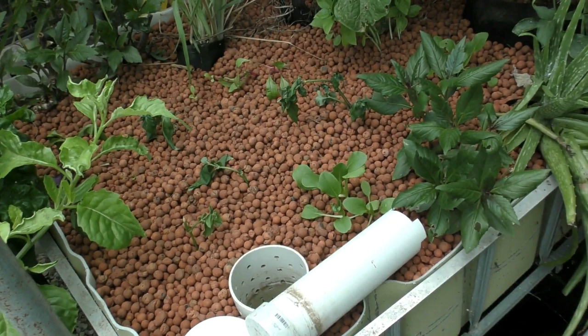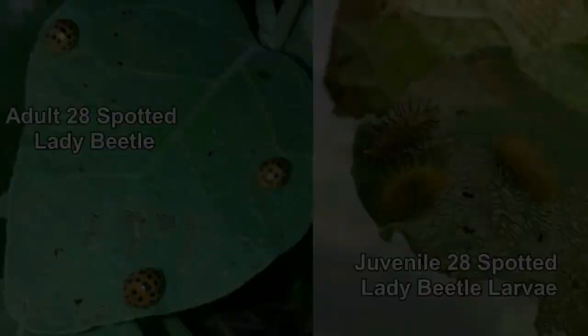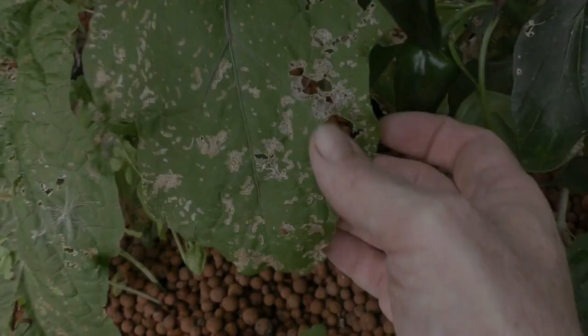The aloe vera is still going well. And we've got a fruit on the eggplant — a little purple long eggplant. I squeezed this bugger this morning: it's a 28-spot ladybug. These guys smash through eggplant and pumpkins, eating all the chlorophyll off the leaves — not good at all. We squish them whenever we see them. The lemongrass is now uncovered from the Okinawan spinach and has started to bounce back.